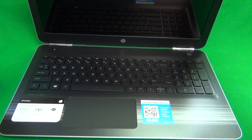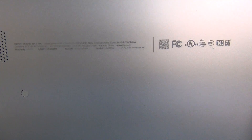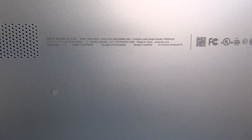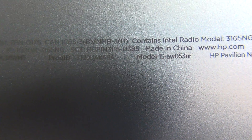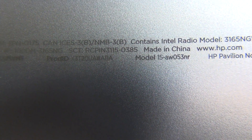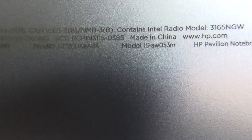The second thing is we need to make sure we're working on the right model number, because 15 is a pretty common series and there are several screens and several different procedures for this. To find the right model number, we look on the bottom, and in very faint writing on the bottom right of the label, we see model 15-AW053NR. As a rule, the procedure for everything that starts with 15-AW will be the same. The numbers after that just signify the processor type, memory, and who the laptop goes to.